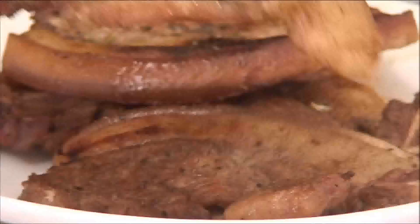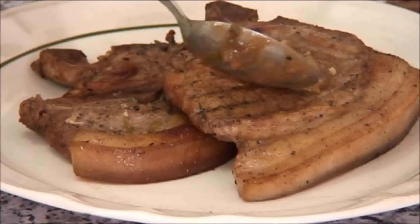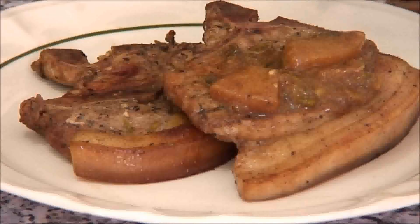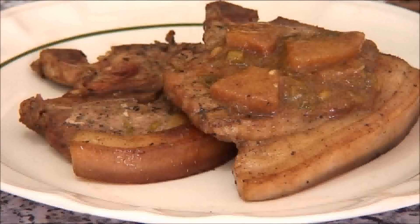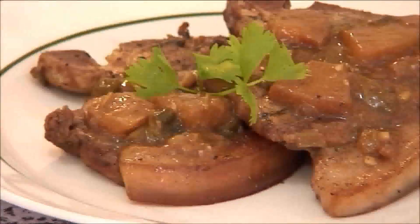Now that our chops are nicely done I'm just going to plate them up, spread some of the sauce over the top along with a few chunks of pineapple, and you're ready to serve. And there you have it — our grilled pineapple pork chops with some of the marinating sauce over the top.